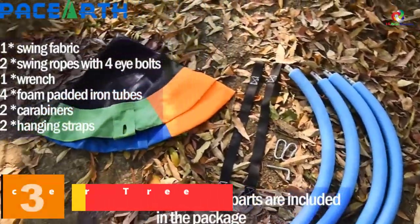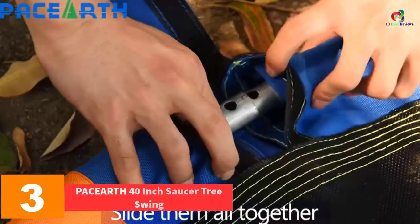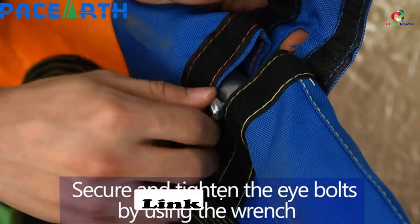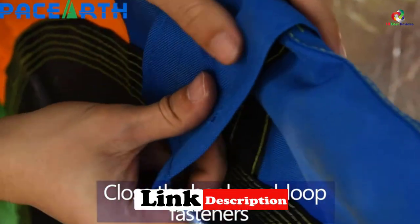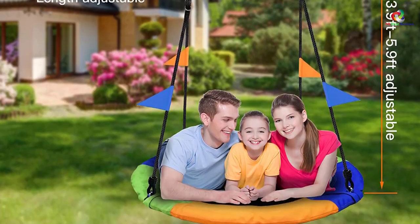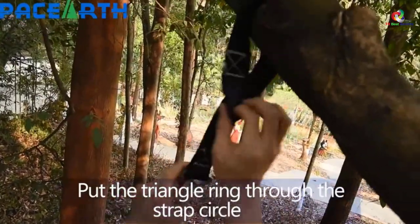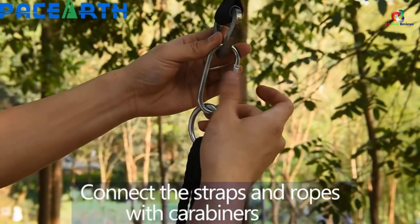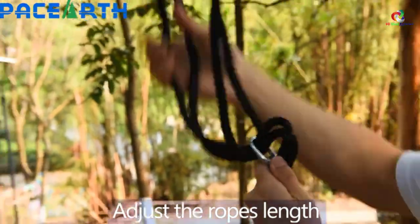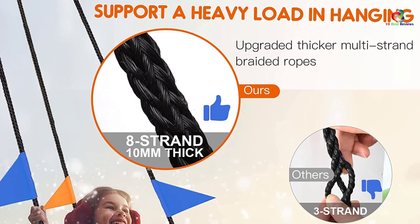At number 3, we have the PACEARTH 40-inch Saucer Tree Swing. When you are looking to spend your time with your kids, the PACEARTH Saucer Tree Swing makes an excellent choice to play and enjoy the outdoors. For starters, this unit boasts of premium construction with an impressive 660 pounds weight capacity, enabling you to support an adult and several kids. Speaking of construction, this unit is made from 900D Oxford fabric, which is weatherproof. The materials are also strong to withstand repeated use and meet UV tests and safety requirements, to ensure that your kid's safety is never compromised.